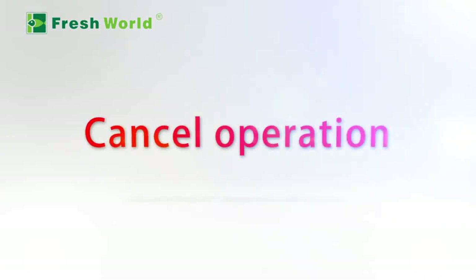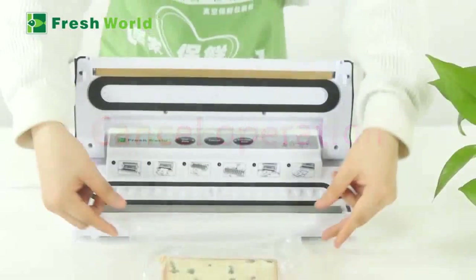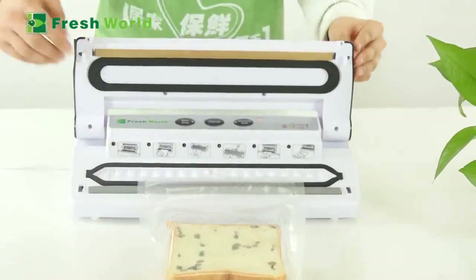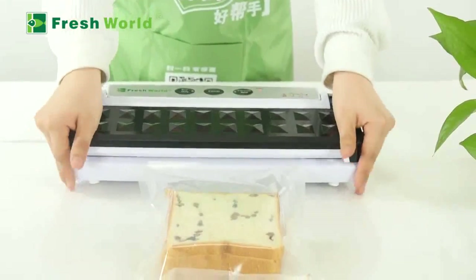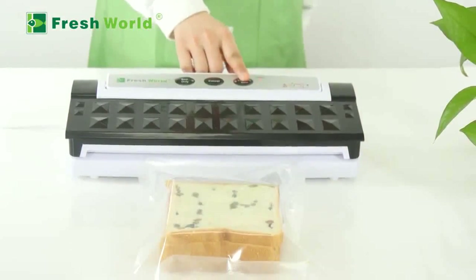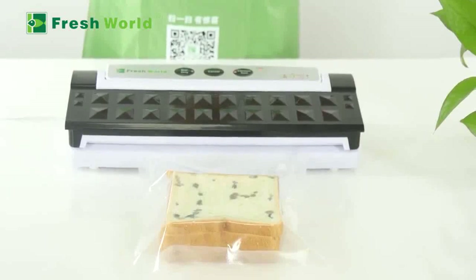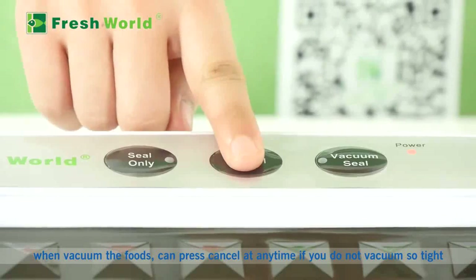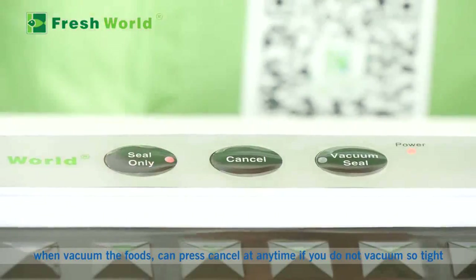Cancel operation: If you are vacuuming food and wish to stop, you can press Cancel at any time. Use this if you do not want the vacuum to be too tight.